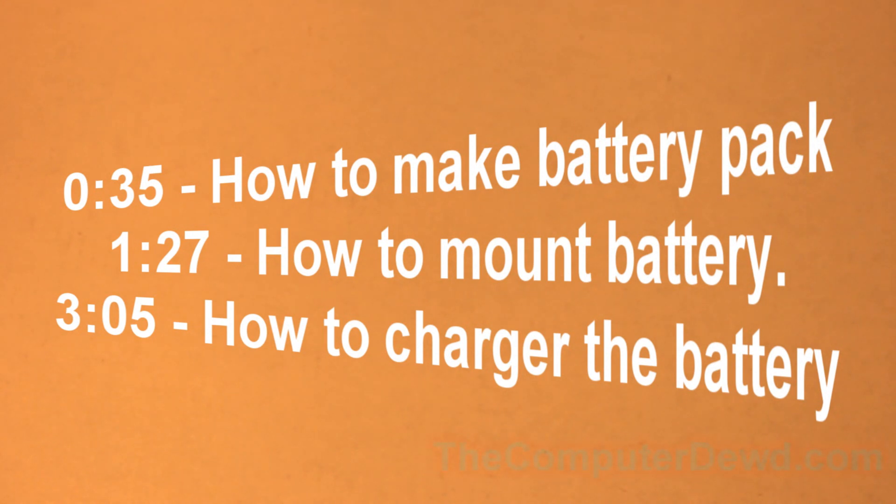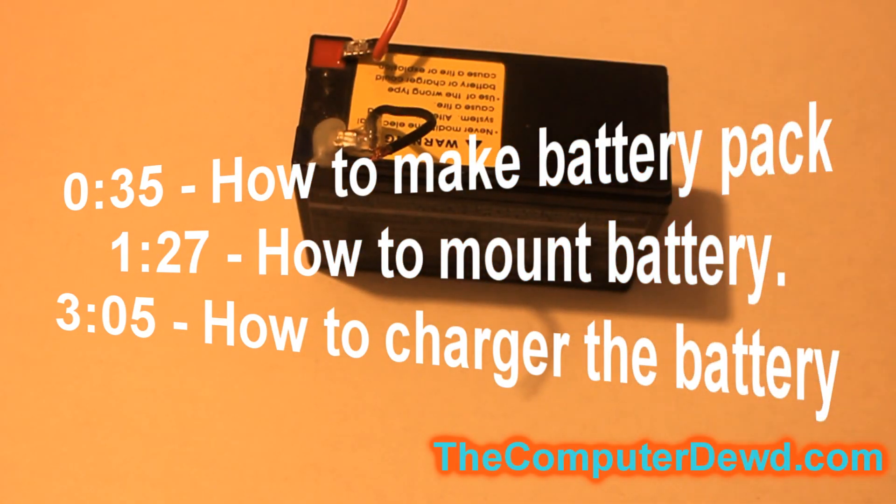What's up YouTube, computer here and welcome to episode one of the how-to model go-kart series. In this episode I'll be showing you guys how to make a 12 or 24 volt battery pack.